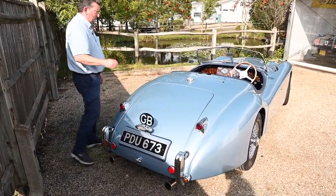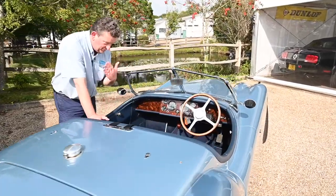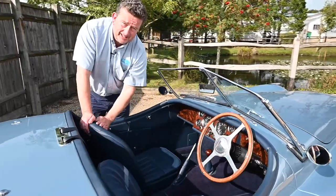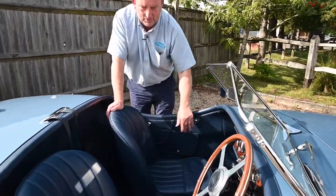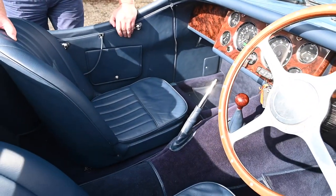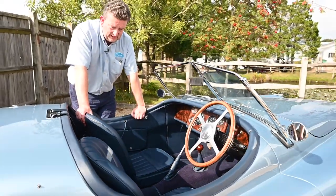Have a look at the interior — it's been done in beautiful leather and I can actually smell it as we're here. Fabulous seats, absolutely gorgeous, with nice padding as well. So if you want to take it for a tour — and he did do a little bit of touring in it — if you want to take it down to the Alps for a run around, what a fabulous car to do it in.